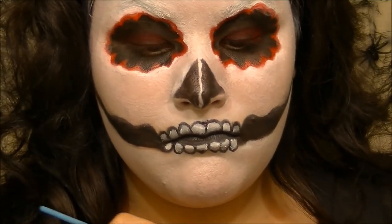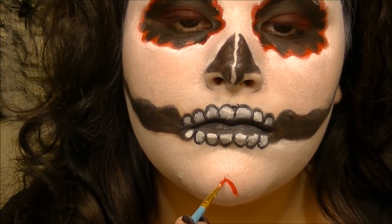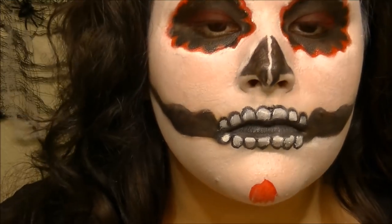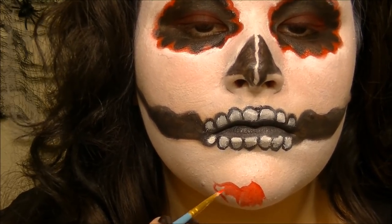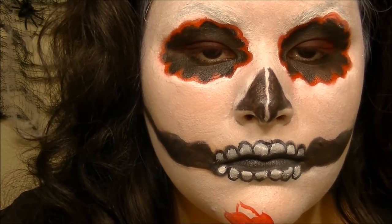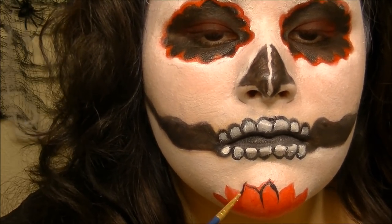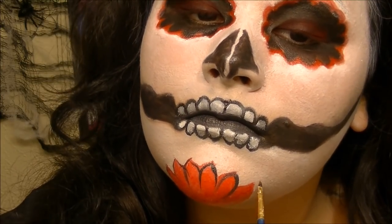Now for my flower — using the red face paint on another detail brush, drawing in some freehand petals. It doesn't have to be perfect, just whatever design you want. Then taking the black on a detail brush, going over the design and letting the black be the contrast to make the flower stand out.